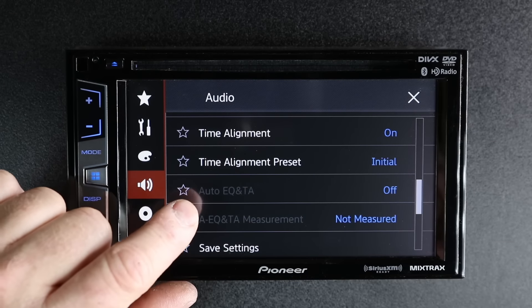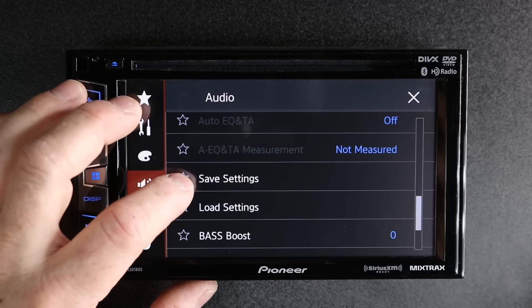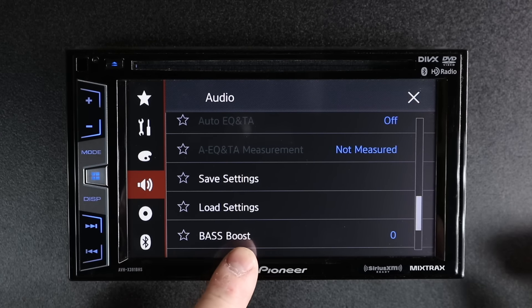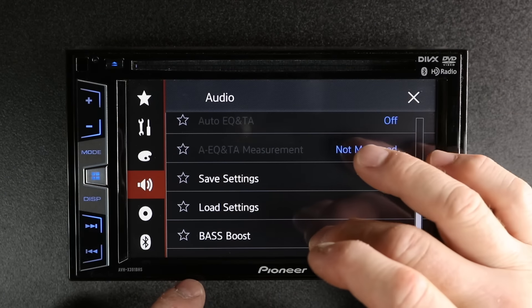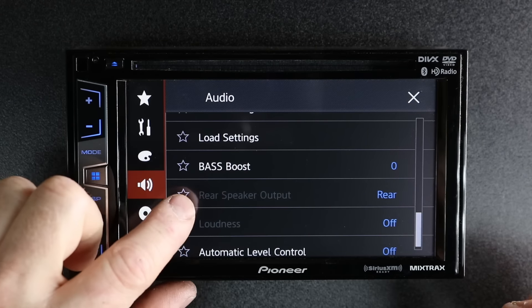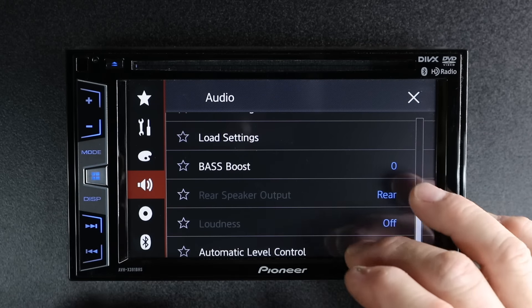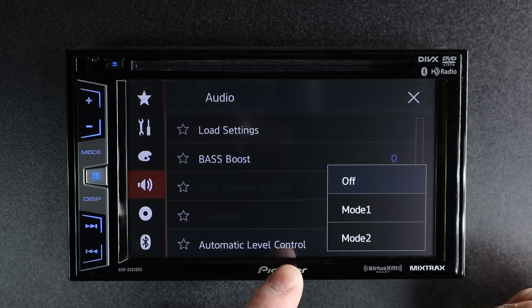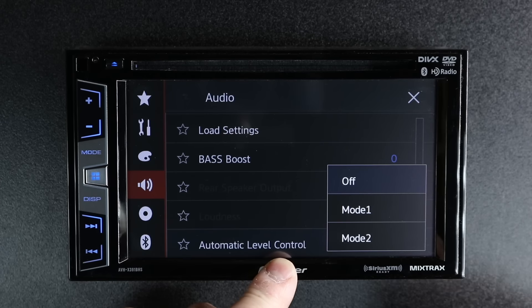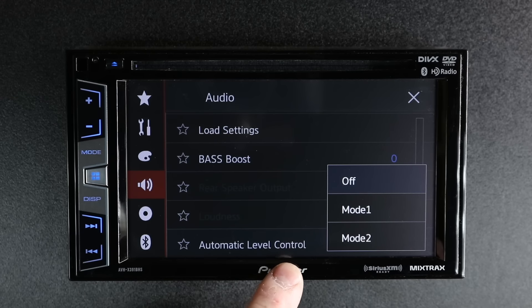You can still do the auto EQ setup in network mode, as well as save settings and load settings. You still have bass boost control — so if you have music that doesn't have a lot of bass, you still have that feature. What you'll notice grayed out is rear speaker output, because it doesn't have them. Loudness is also grayed out. Automatic level control is not though, and you still have your three function automatic level control. Automatic level control is good for any form of compressed media in a variety of volumes — you can pick mode one or two and it will help to level out the volume when going from track to track.